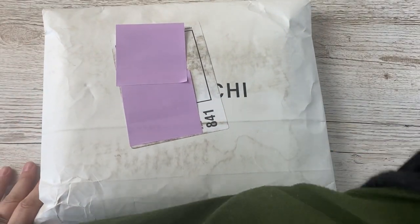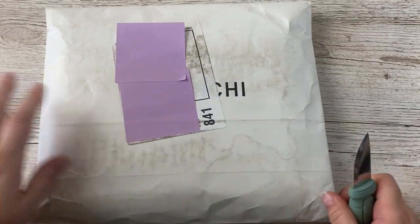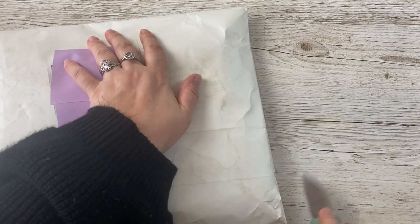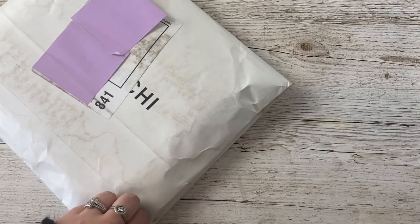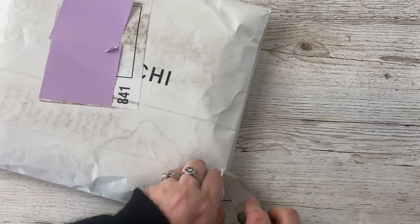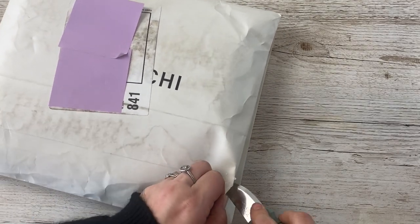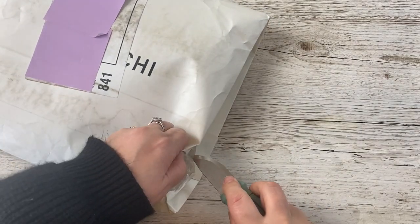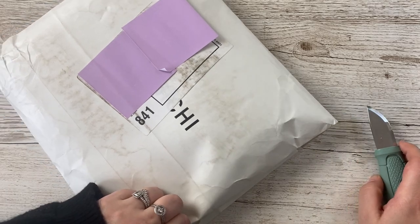Hey guys, I'm really excited because my order from Hobonichi has arrived and I'm so excited to show you guys what I've ordered. I'm going to open this off camera and then I'll be back — it's in a big bag.